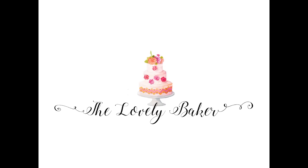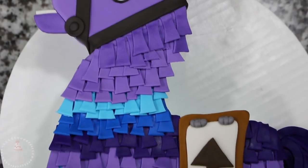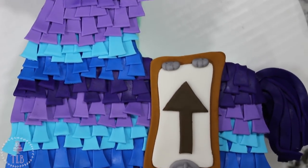Hey guys, welcome back to my channel and thank you so much for watching. In today's video I'm going to be showing you how I made the loot llama from Fortnite for the gamer in your life, so let's get right into it.